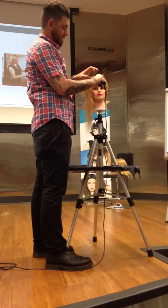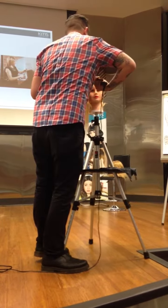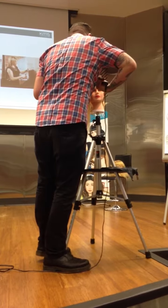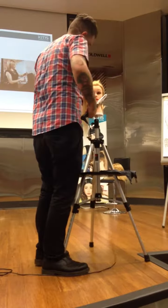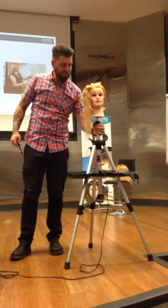Older clients I definitely do. My grandmother has Parkinson's so you have to — she shakes all the way across the room. You're trying to curl this whole piece. I just burn them and say I told you not to move.